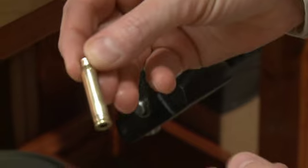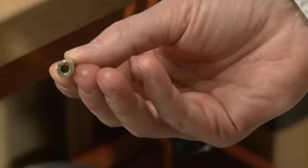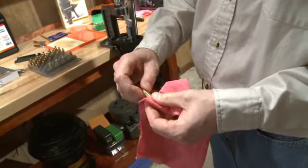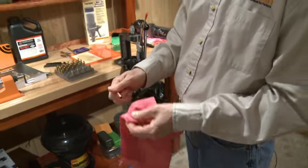The case is ready to go. The primer has been knocked out. The next step will be just to wipe the lube off the shell — use a clean rag and give that a couple of quick spins.